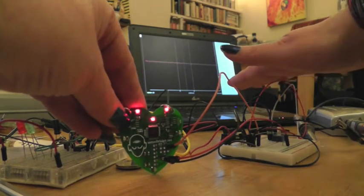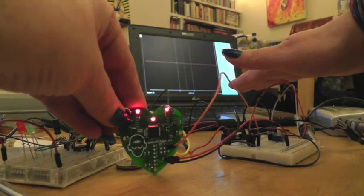I used my oscilloscope to find out what signal was coming out of it and how much juice it needed from batteries.